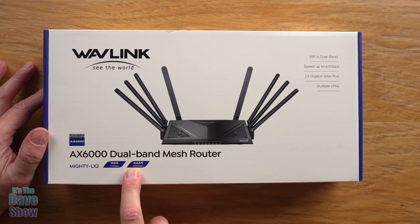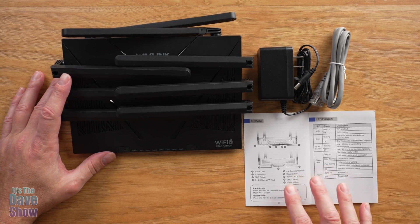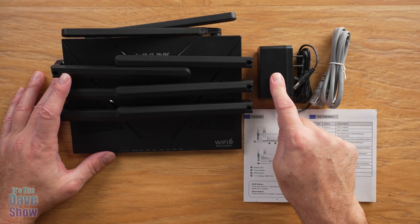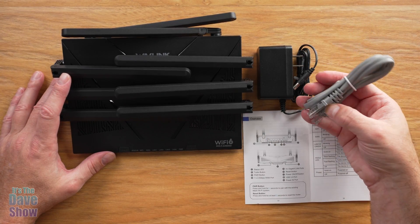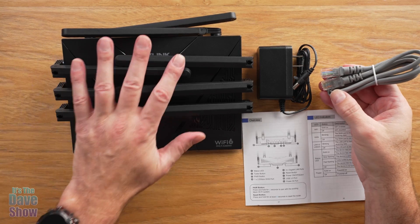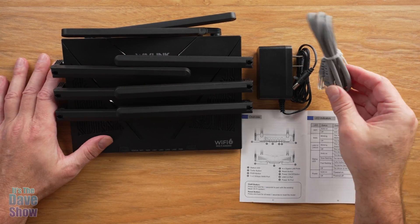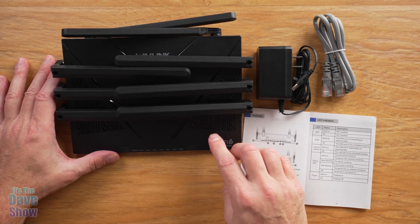It also has four LAN ports at 1,000 megabits per second, which is pretty cool. Here's what you get in the package: a quick start guide, a power supply, a cable to plug this into your internet. This can be set up as a modem or a Wi-Fi repeater, which is kind of cool. And then you get the unit itself.